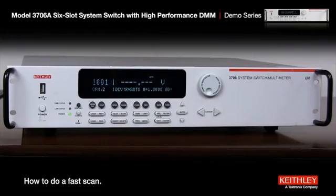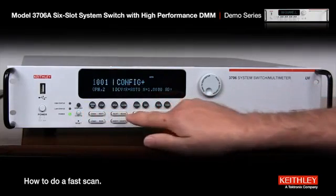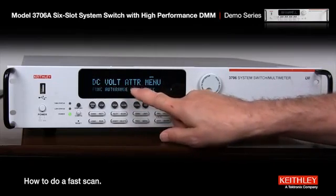Here's how to do a fast scan with a model 3706 from the front panel. First thing we need to do is select the function we're going to measure. Let's choose DC volts — we're going to set up DC volts for its fastest capability. Just hit the config button and DMM and function. Function is already at DC volts, so that's okay.